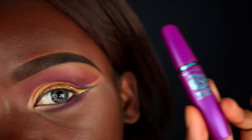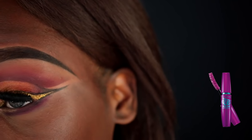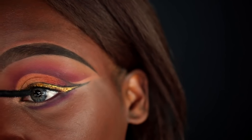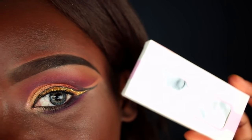For mascara I'm using the Maybelline The Falsies Volume Express mascara on my top and bottom lashes. Make sure you cover as much of the glitter that fell on your lashes as possible — sometimes that means painting down on the lashes. For false lashes I'm going in with the Coco Lashes in the Queen Bee style.